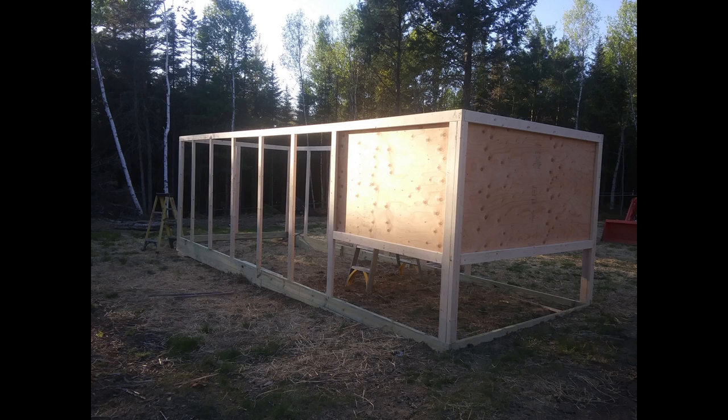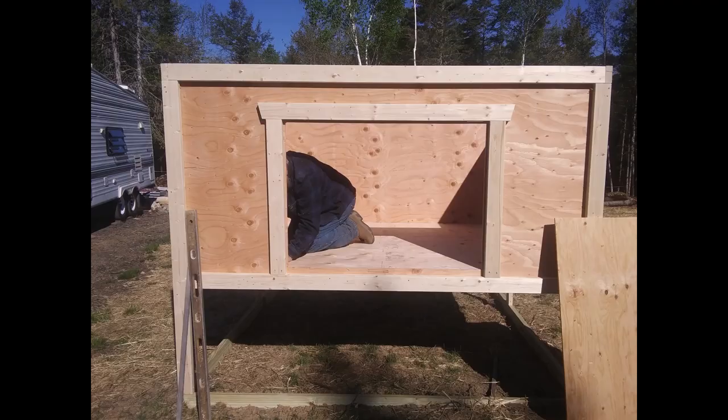We went inside and framed around the bottom of the coop with another layer of 2x4s on the inside, then put floor joists front to back two feet on center. After that, we cut two more sheets of plywood and laid them on that floor inside.